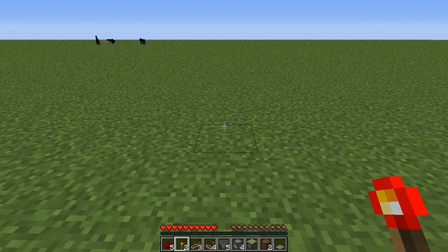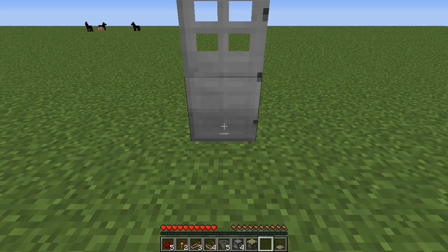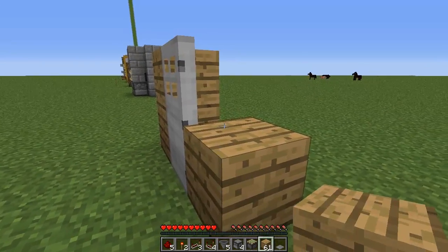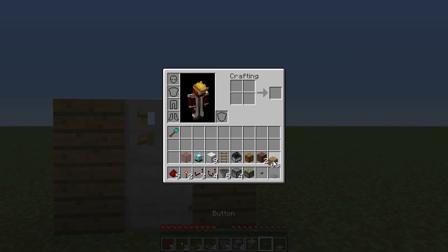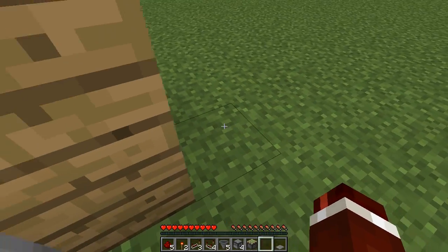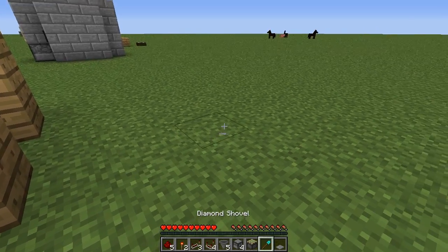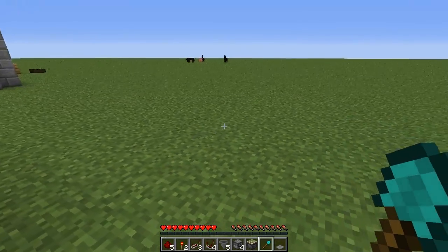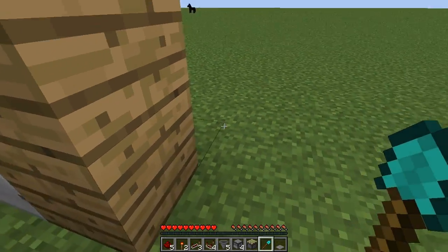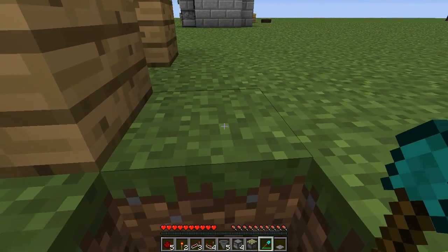The first thing that we are going to do is build our door. Get our iron door out, pop that down, and then to the left and right we're going to place two-high pillars. On the top right block here, we're going to place our button, and we can now go through the door. At the back here, what we need to do is dig a hole out. The hole we need to dig is a five-wide by eight-long by three-deep hole, and we're going to start here just diagonally right to this pillar here, digging forward and to the left.